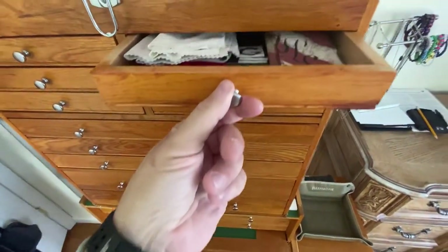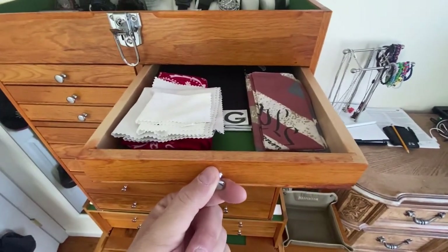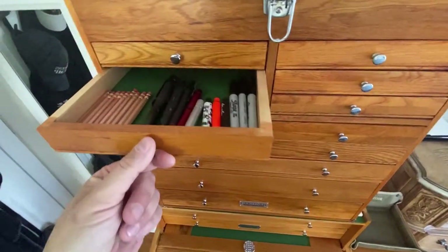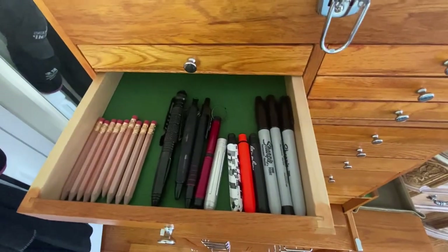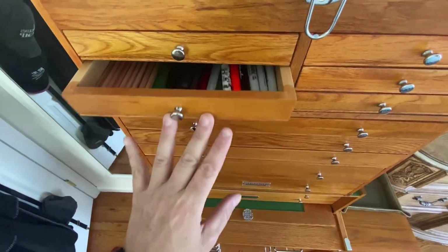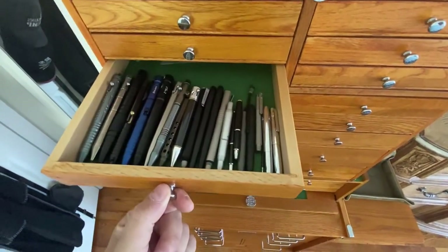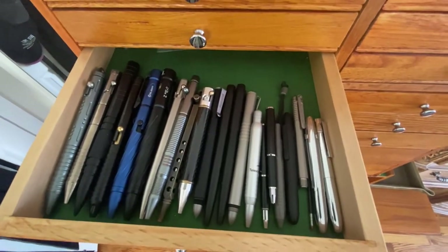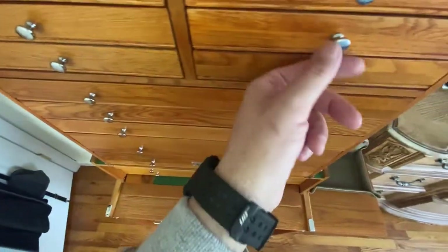Next one on this side, we are rocking all the different hanks and bandanas. Love the organization. Here we have one set of cheaper pens and some Sharpies if I need to grab on the go — right there. Then we have the more expensive Olight pens, Fischer space pens, some bolt action pens.